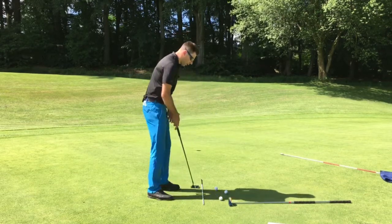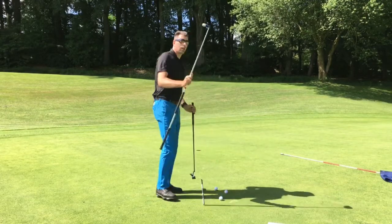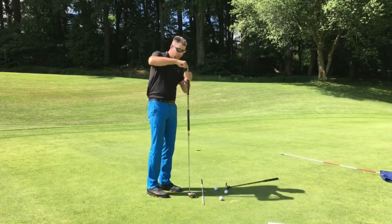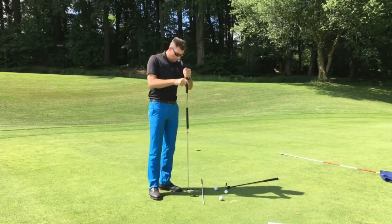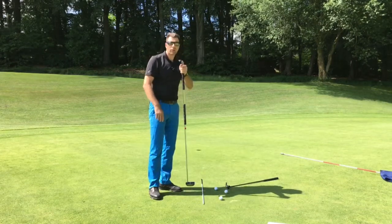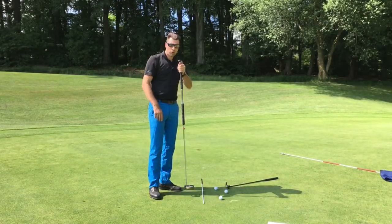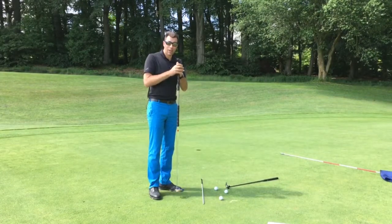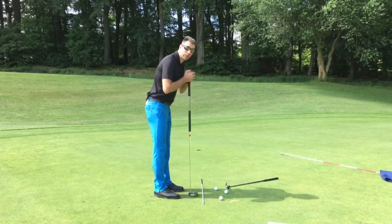If you imagine putting straight over with a broom handle putter, where the fulcrum — the point above — is directly over the line, this makes perfect sense. But unfortunately 99% of golfers are not using a putter like this, and you're not actually allowed to fix it to your body anymore.